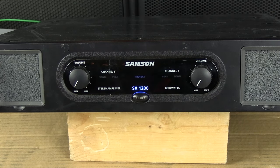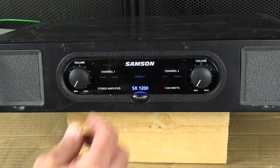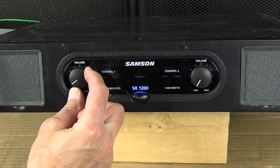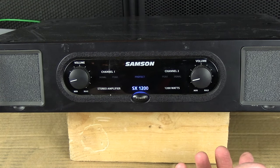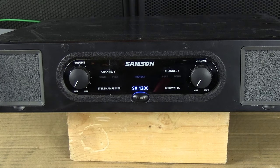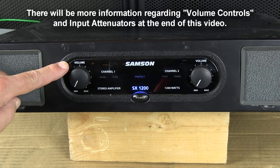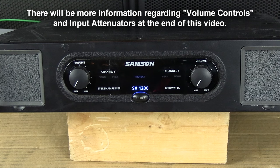We're going to play some signal. I'm going to turn on my CD player going through a mixer and play some music. Now, about these volume controls — they're actually input attenuators. They control the input level.